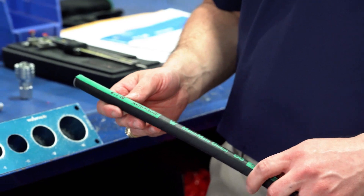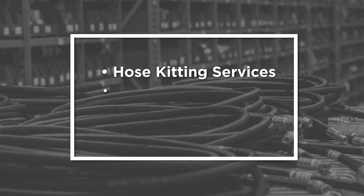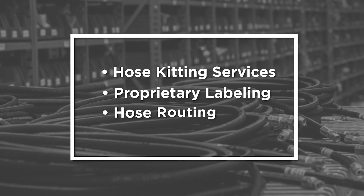Hydroquip is your partner for value-added hose solutions, including custom hose kitting, proprietary labeling, and expertise to design hose routing.